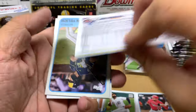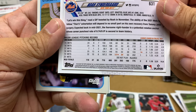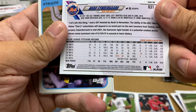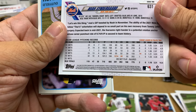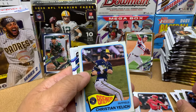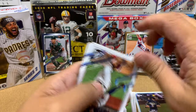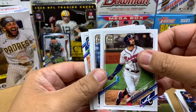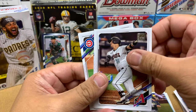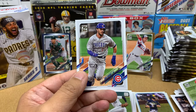Noah Syndergaard. Man, I totally forgot how good slash bad he was in 2019. I hope the best for him. Hope he comes back strong. Yelich, who's not doing that great. Nick Markakis, Kevin Newman, Carson Kelly, JT Realmuto, and Chris Bryant.